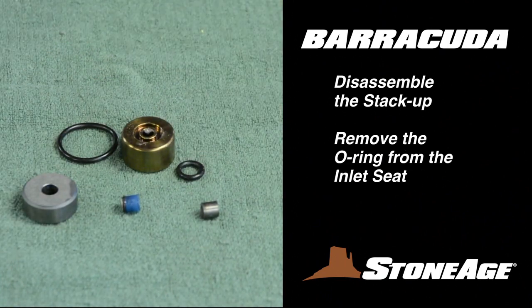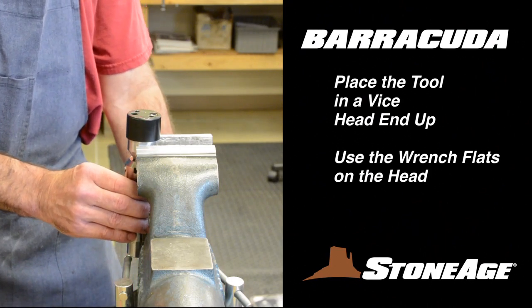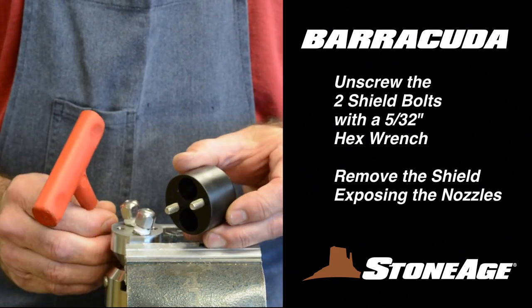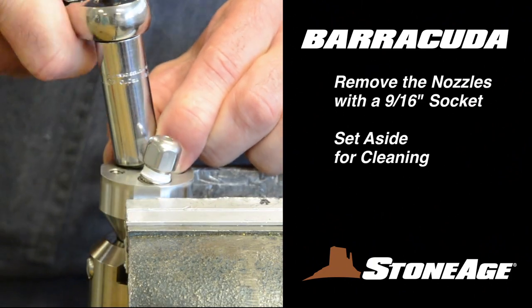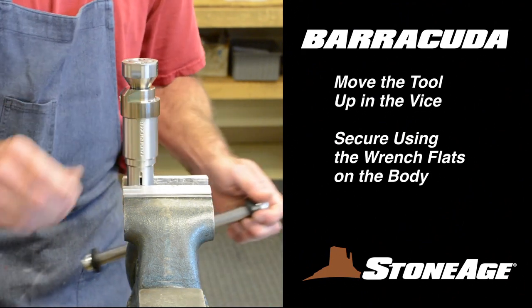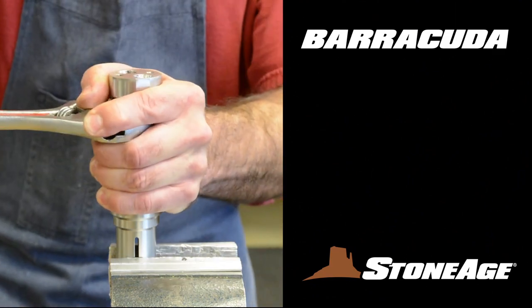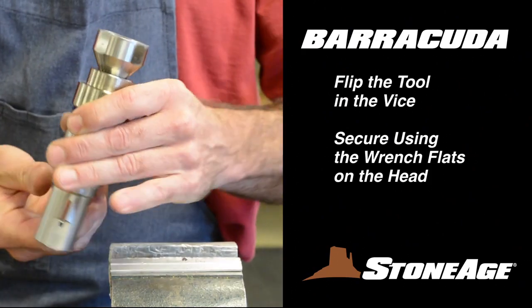These are wear items. Now place the tool in a vise with the head end up. Remove the shield with a 5-32 inch hex wrench, exposing the two nozzles. Remove the nozzles with a 9-16 inch socket wrench. Move the tool up in the vise and secure using the flats on the body. Remove the port screw using a slot screwdriver. Next, loosen the cap with an adjustable wrench.